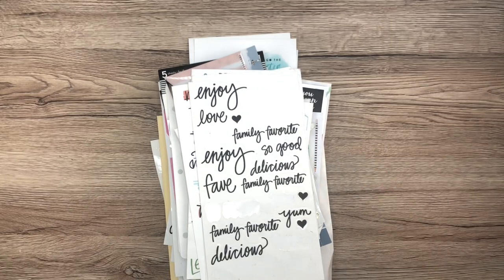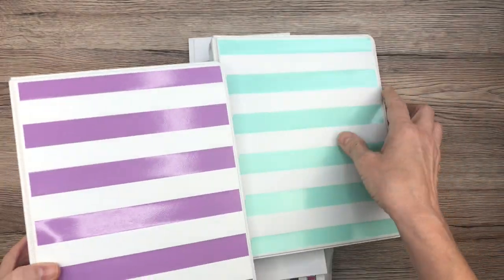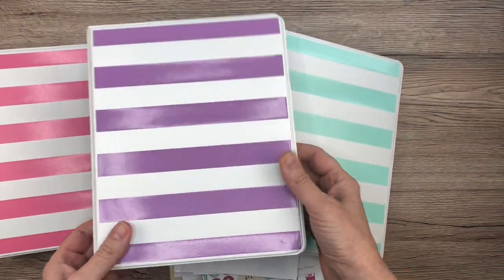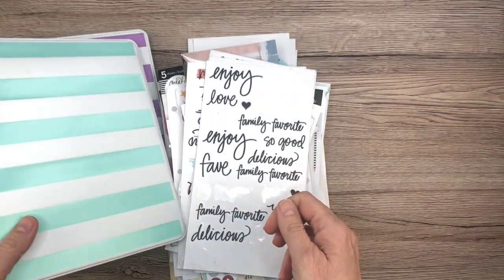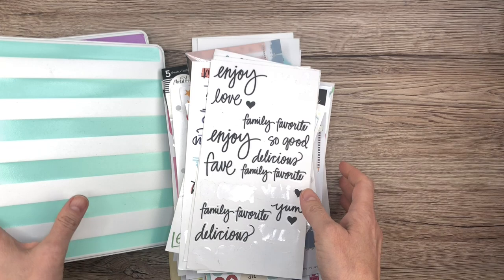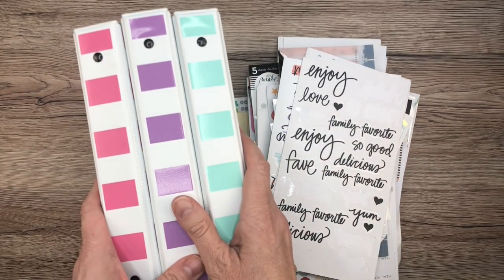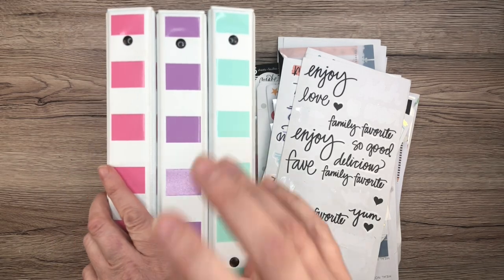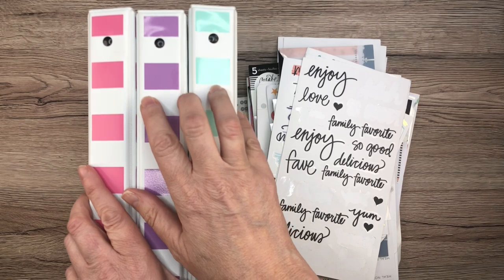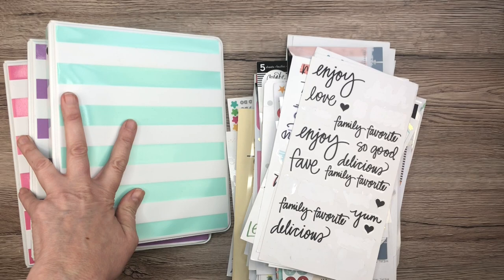I decided what I would do is create sticker binders. So I ordered these three mini sticker binders — they came in a set on Amazon. They're kind of cute; they're not the cutest. I wanted cuter ones, but it was very hard to find cute ones that were cheap enough. So these ones — I'll put all the links in the description box. I forget how much these were, but they were pretty reasonable.